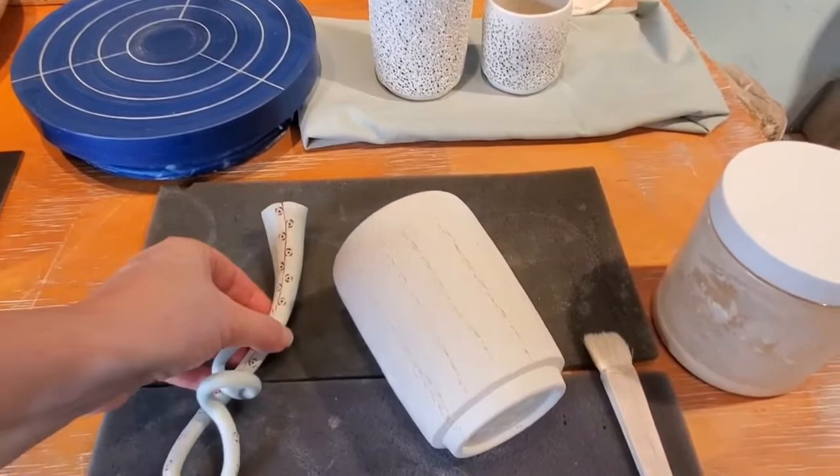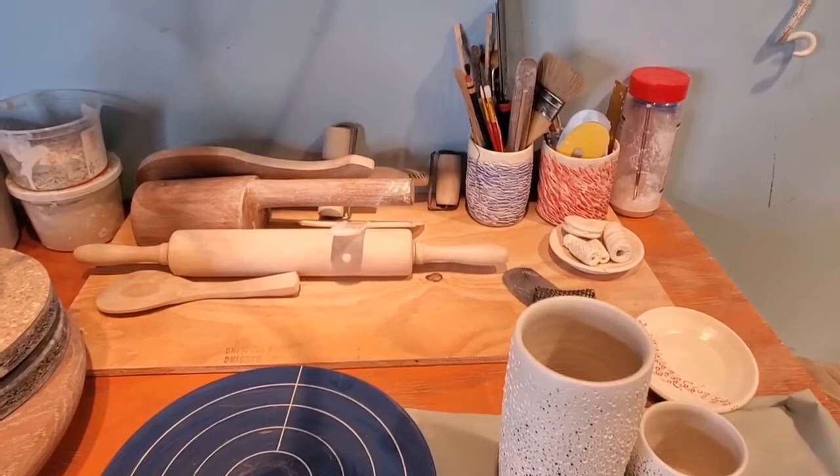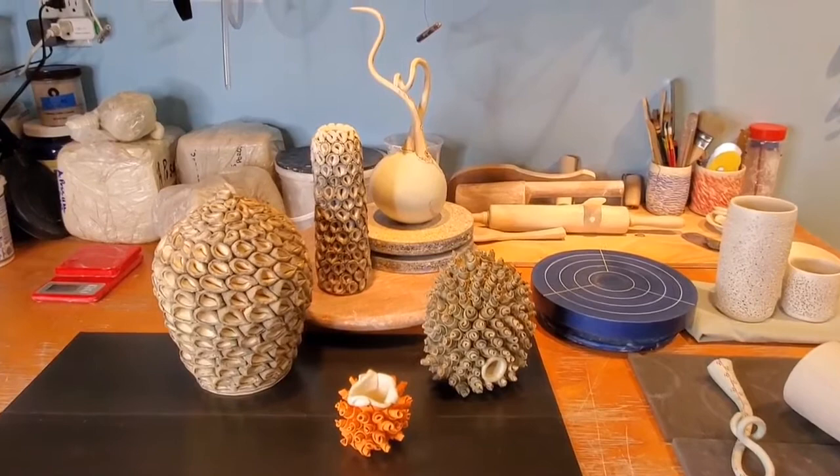Here's my banding wheel and a few tools in the background that I use a lot, and some finished pieces. My work is inspired by both plant life and especially sea life — kind of a hybrid combo of those two.